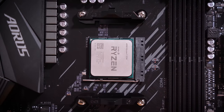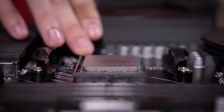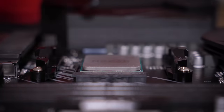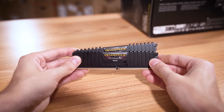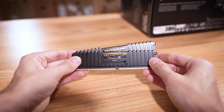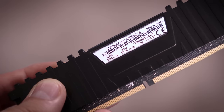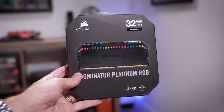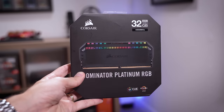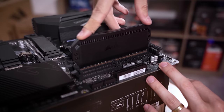You always have to watch out for things like that on a multi-generational platform like AM4. If you don't know what you're doing, you could end up with a system that doesn't post. I totally forgot — we'll be replacing this Vengeance LPX DDR4 kit. We'll put it back in its old board and replace it with Dominator Platinum RGBs. This new kit is significantly faster at 4000 MHz versus 2666, which should give him a nice performance bump. This is Ryzen, after all.